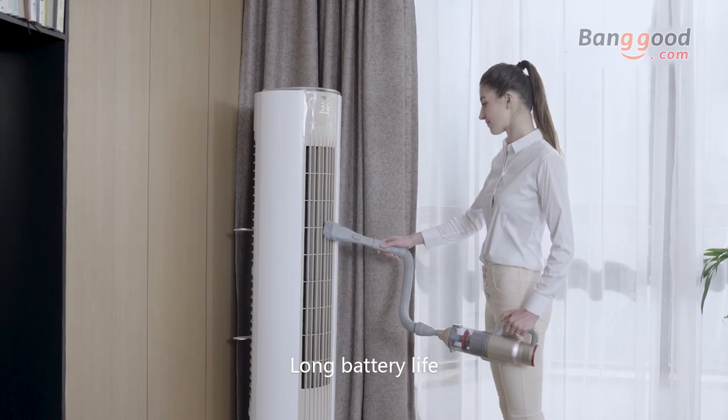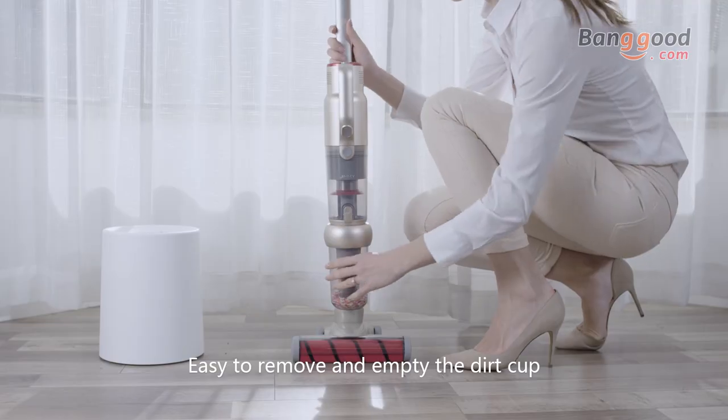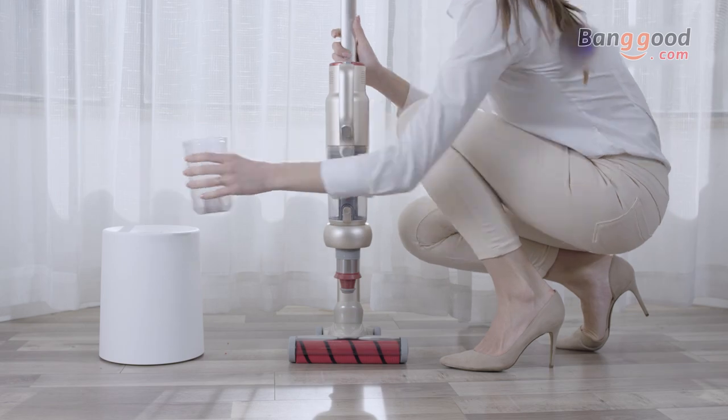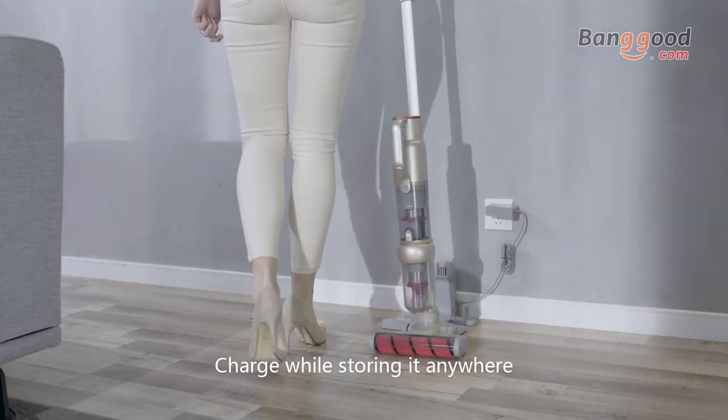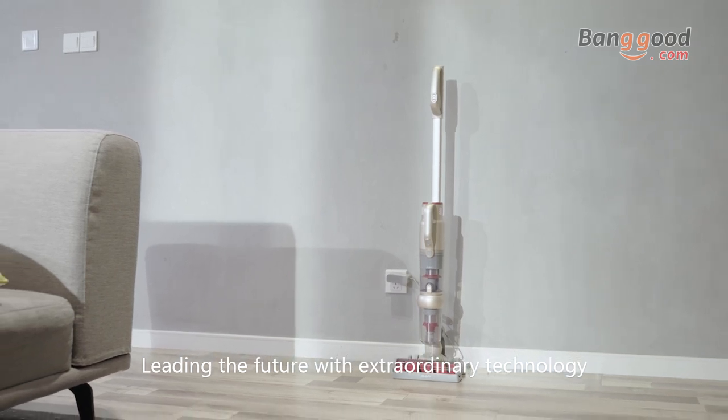Long battery life provides 45 minutes of runtime. Easy to remove and empty the dirt cup, and charge while storing it anywhere. Jimmy — leading the future with extraordinary technology.